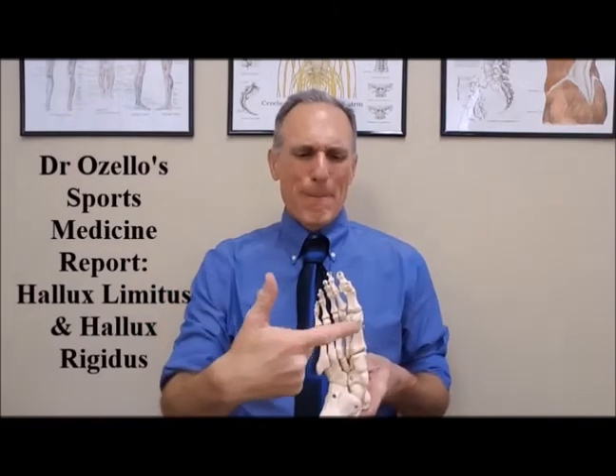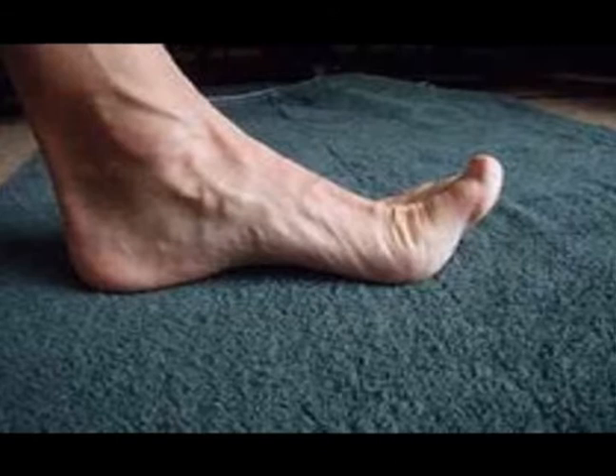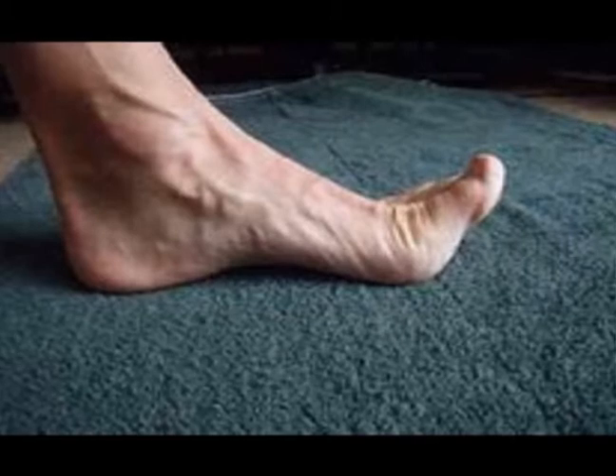The symptoms of hallux limitus and hallux rigidus include pain, stiffness, and achiness deep within the joint, as well as lack of motion in the great toe in all directions — but especially in dorsiflexion, where the toe is flexing towards the top of the foot. This condition can cause us to push off on the outside part of the foot, which changes the biomechanics of the foot and the way that we move, leading to other painful and performance limiting conditions.